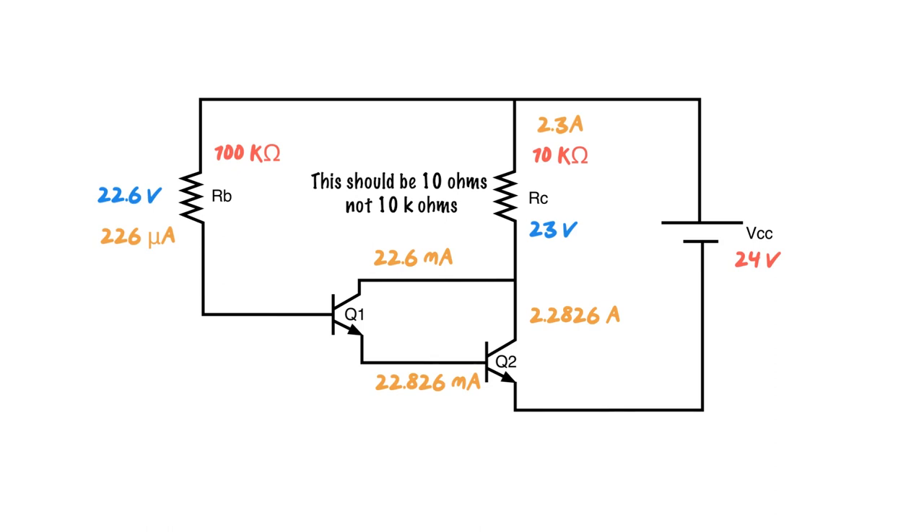Just as we've done with every other transistor circuit, our VCC minus VRC gives us our VCE. IRC times RC gives us VRC: 2.3 times 10,000 equals 23 volts. So VCC is 24 volts, VRC is 23 volts — that means there must be 1 volt across VCE. And that's it — we've gone through a whole Darlington pair transistor circuit.